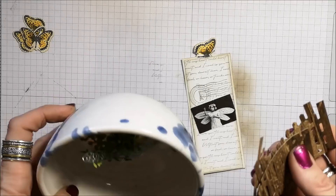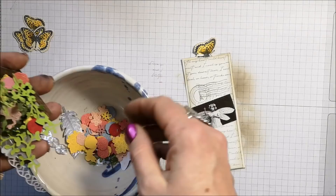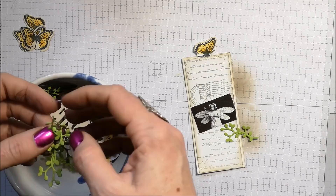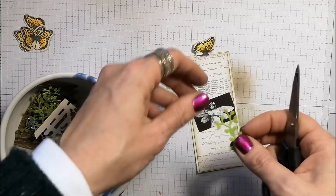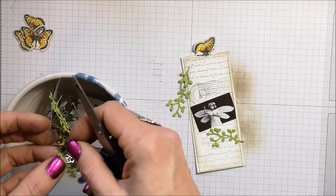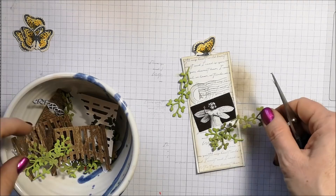Now I'm going to start adding some embellishments. In this beautiful clay pottery bowl I have a bunch of dies — I've been using the Nature Thoughts dies, the Cherry Blossom dies, and the Grace's Garden dies, and I've just been cutting out a bunch of different flowers. I'm going to go ahead and pull out some leaves I've cut. Repetitive die cutting kind of drives me a little bit crazy, so every now and then I'll just get in the groove, grab some scrap papers, and start cutting away. Then I've got them ready and I can just pull them out of the bowl when I need them.